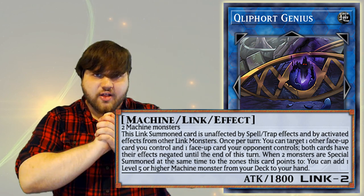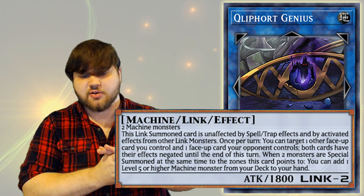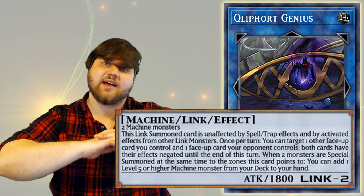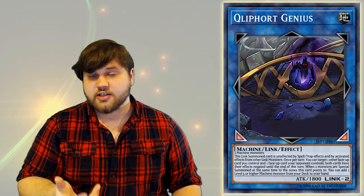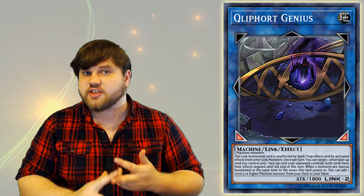The last effect is the one I like the most and is arguably the best: when two monsters are special summoned at the same time to the zones this card points to, you can add one level five or higher machine monster from your deck to your hand. That is fantastic in terms of what it allows you to do in Klees as well as other decks like Deskbots and ABC. In Klees specifically, this synergizes with your Pendulum Summon — you're going to be using two Klee monsters to go into this card, meaning they go face-up into your extra deck. You can then Pendulum them into the zones this provides, which lets you get another search, basically making this card another sacrifice, another scout — very important for the deck. This also synergizes with Kleefort Disc: you can Tribute Summon Disc, Special Summon two Klees out of your deck into the zones this card points to, and get a search.